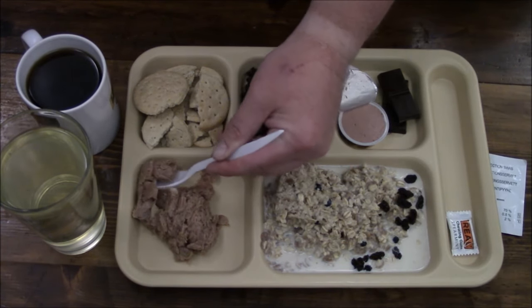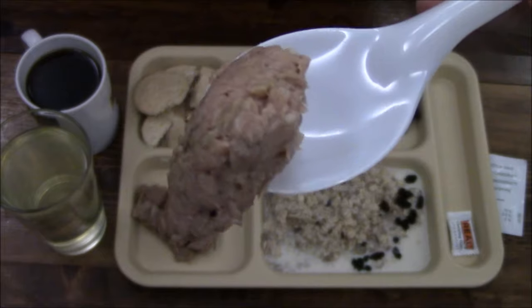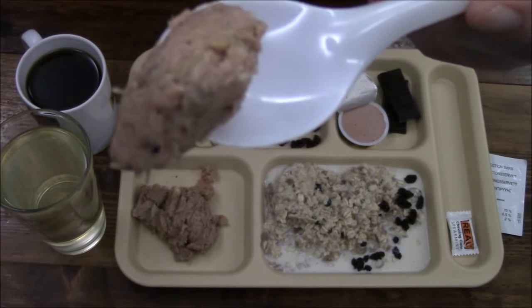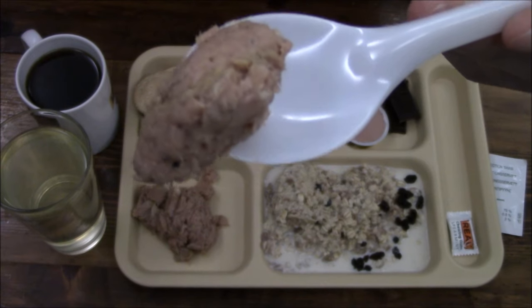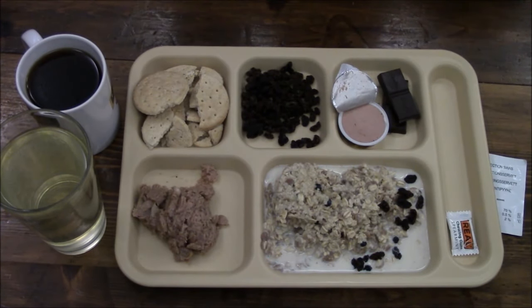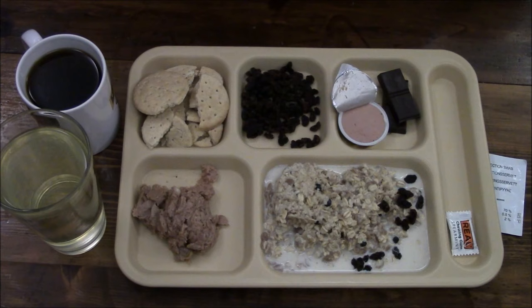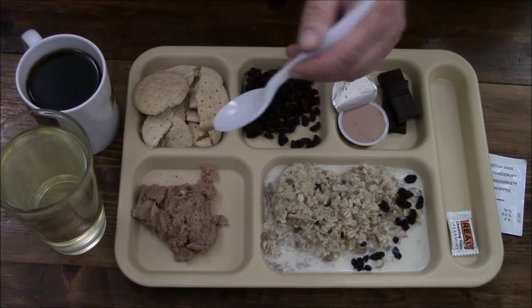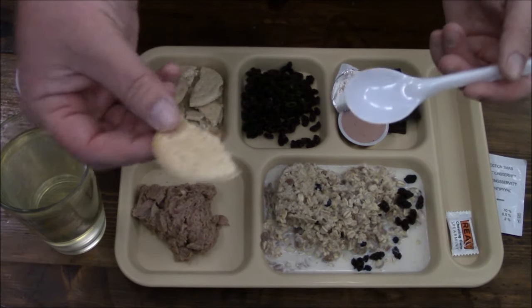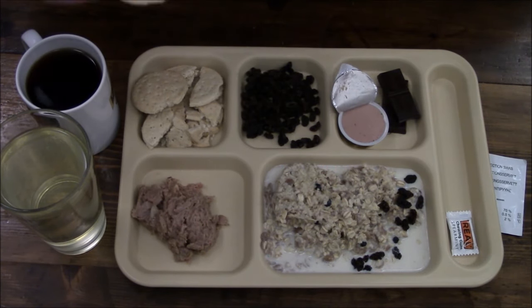I'm always a fan of tuna, especially this Origo — or however you say it — tuna lime pepper. This stuff is pretty good so I'll just try it on its own first. That lime citrus just comes through — they must put a ton of it in there because you can really taste it, and I really appreciate that. I happen to love lime because I'm a major Thai food fan, so I put lime juice on just about everything.